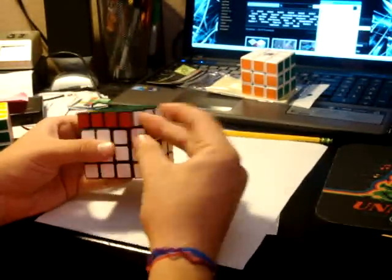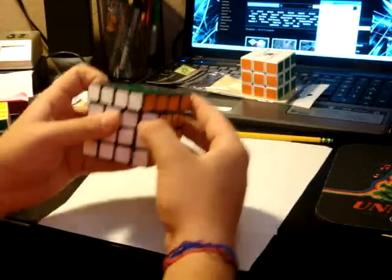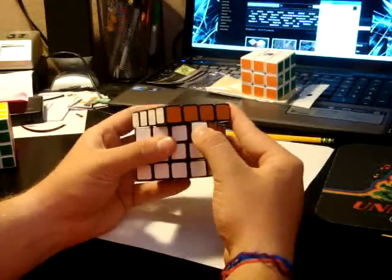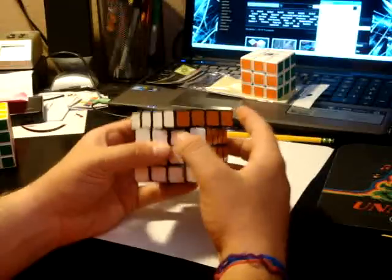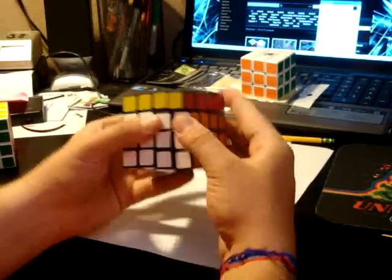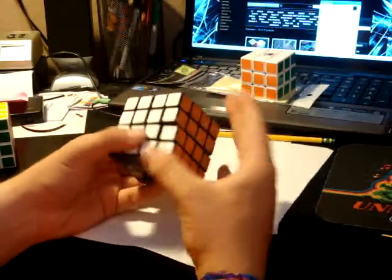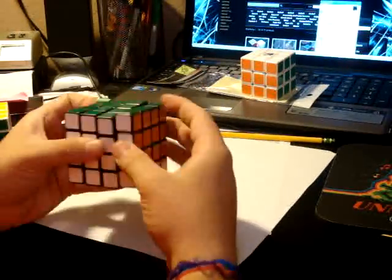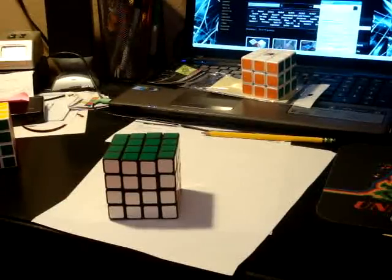I like the way the cube feels and I like the turning. Corner cutting is not bad — that's about one full cube width. I like the cube and I would recommend it. So comment, rate, and subscribe — I'll see you guys later. Thanks for watching.